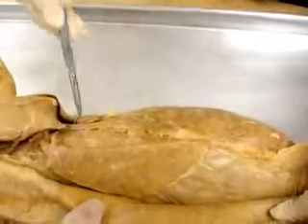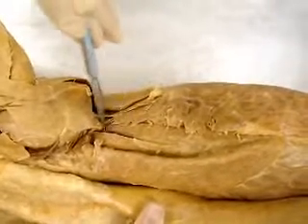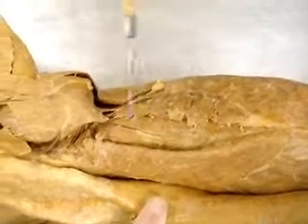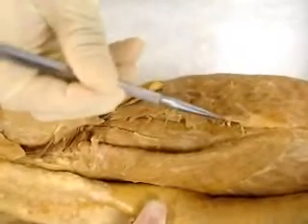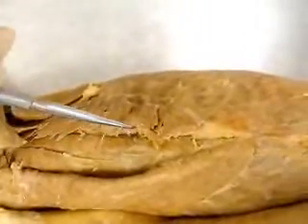Starting from the dorsal view of the cat, underneath the latissimus dorsi, here we have the spinalis dorsi, and then this is longissimus right here, and then these are the serratus dorsalis. If you go underneath them, that's where the iliocostals are — you just can't see them too well in this one.